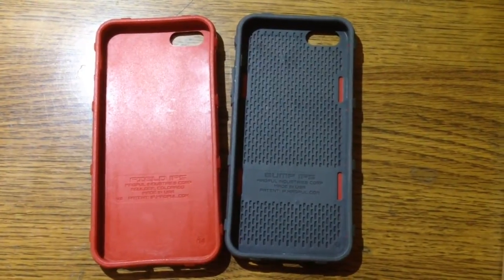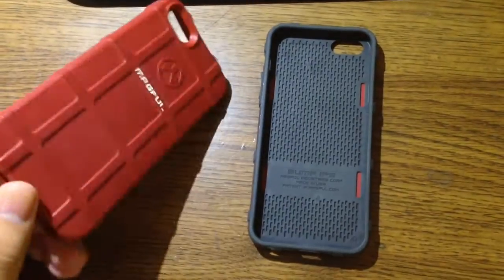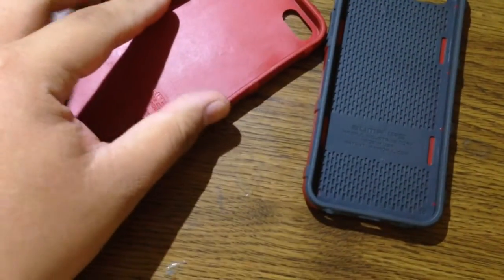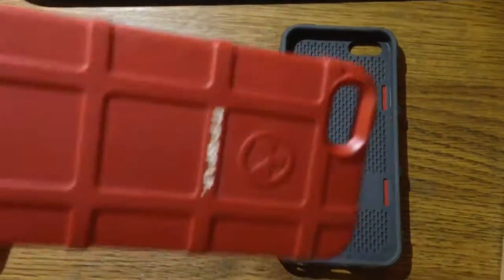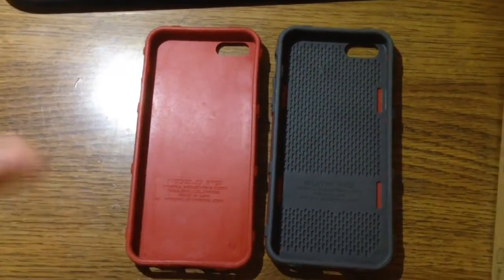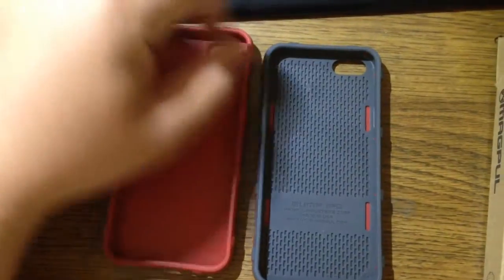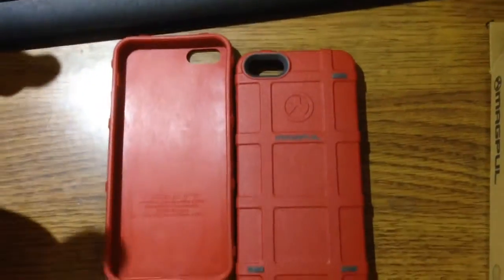The big reason I bought the Magpul Bump Case is because as good as the TPU standard Field Case is, it lasted me about 6 months but then started to loosen up around all the corners and stretch out. I did try the boiling water method — you put the case in boiling water, let it shrink, then dip it into cold water to firm it up. But that method also warped the case slightly, as you can see it's slightly angled now. The Bump Case is a solid material — it's not going to flex or warp like that.